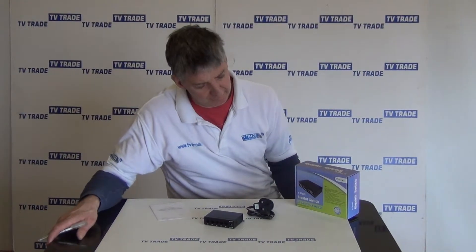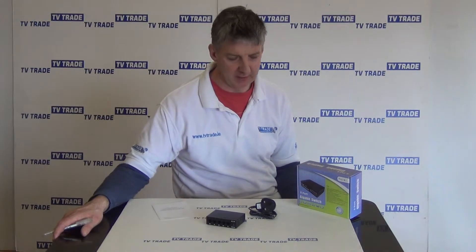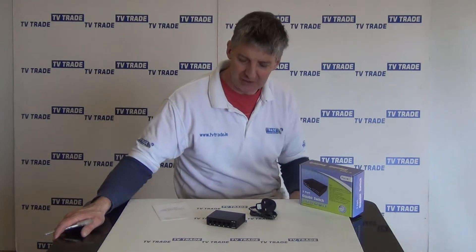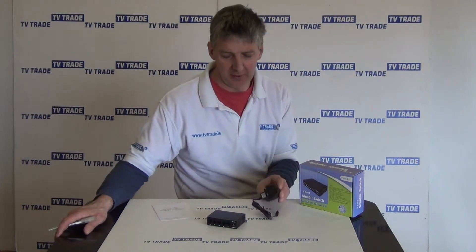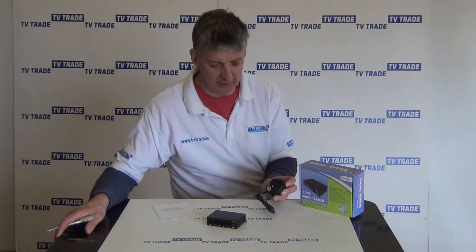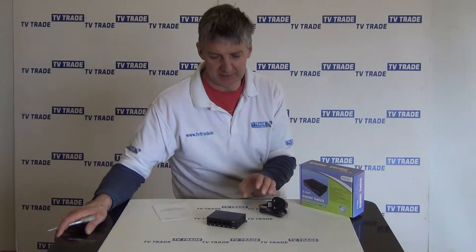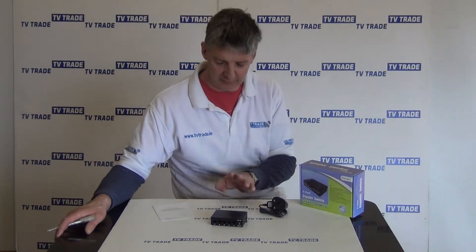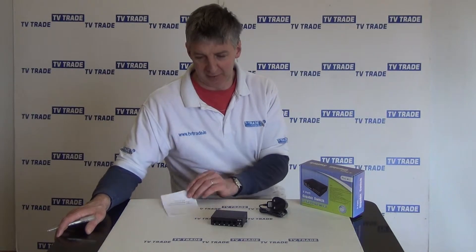I have in front of me here a five port gigabit network switch. It just comes in this little box, and there are three parts inside: a power unit with an output of 12 volts and 500 milliamps, the main switch unit itself with five ports, and a user manual.